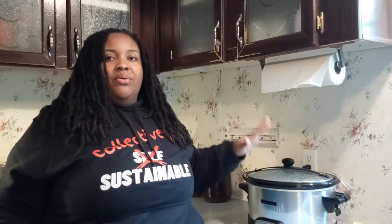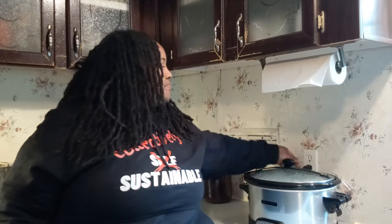Our timer just went off — we're right at the three-hour mark. Now it's time to move on to the next step. We brought the temperature up to about 180 to 185 degrees. Now what's left is to take the temperature back down. We need this to cool off to about 110 degrees, which is the perfect temperature for our cultures to multiply. So we're going to turn off our crock pot, unplug it, and let it sit for another three hours to cool down.